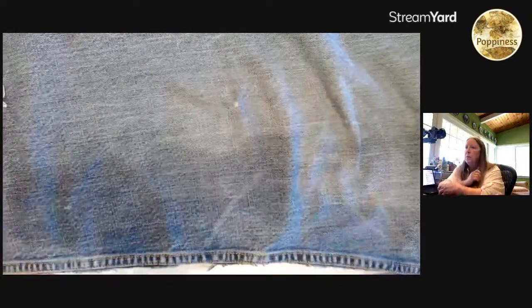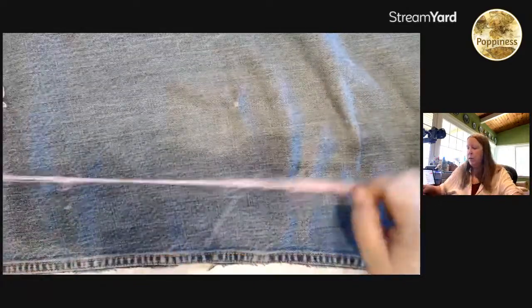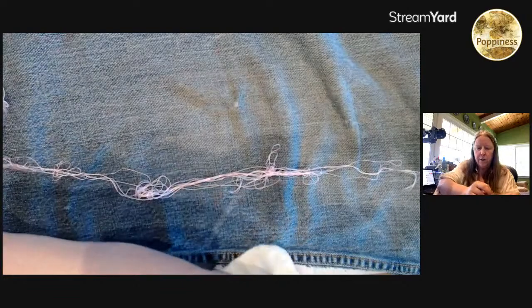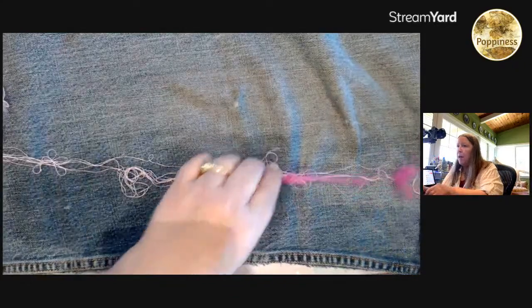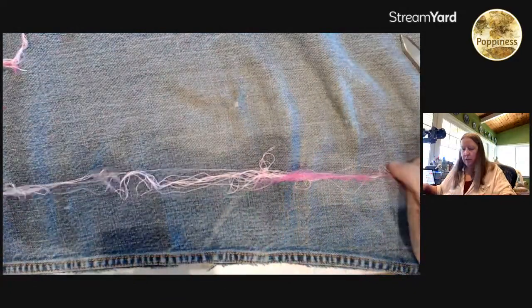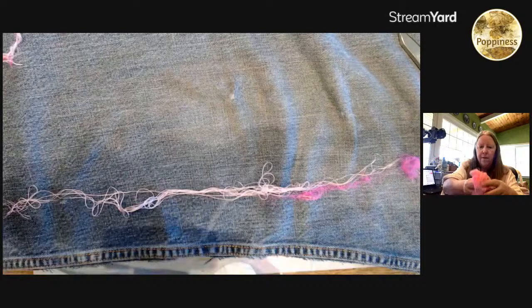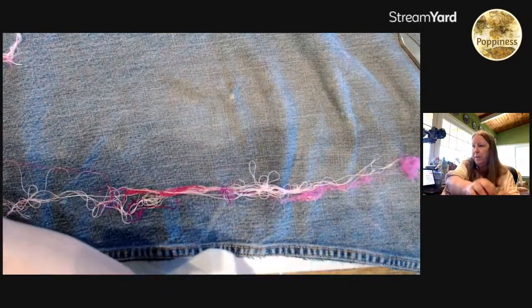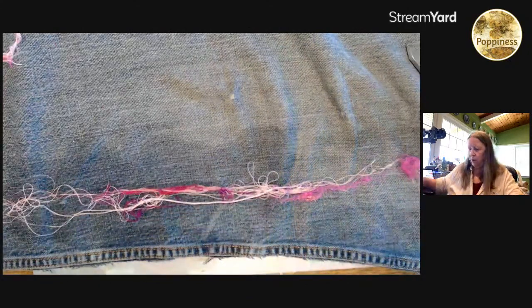So Barbara, what was the problem you were having — is it the actual beginning, or was it the starting of the twisting, the making of the long threads? What was it that you're having issues with? For those of you just coming in, I start with my threads sorted by colors. You could certainly add in some white if you want some variety. I'll make this one a little thicker so it'll show up a little better.